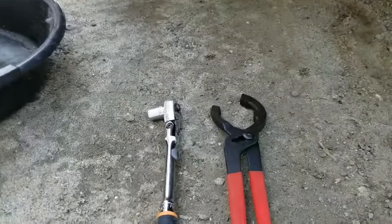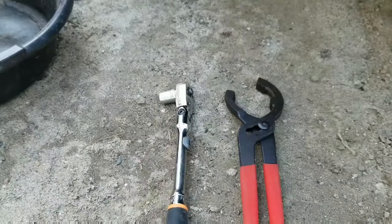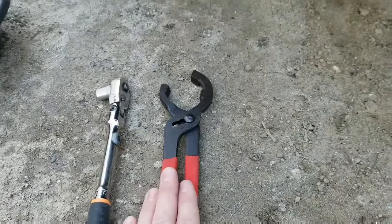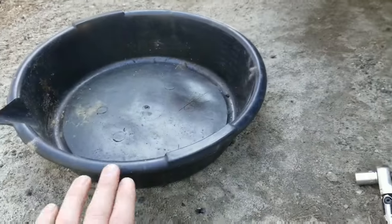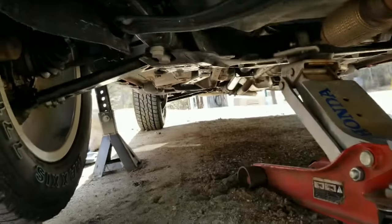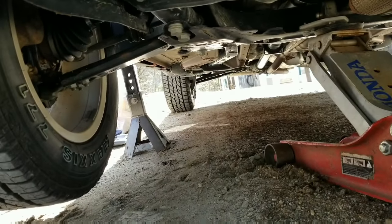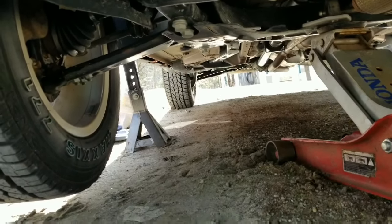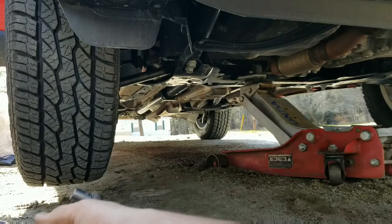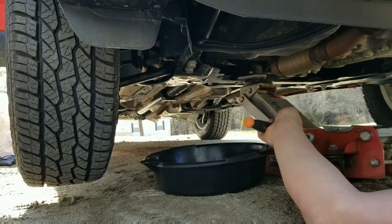Tools needed to do this oil change: you're gonna need a ratchet with a 13 millimeter socket, your oil filter wrench, you're gonna need an oil pan, obviously a jack and jack stands just for safety.